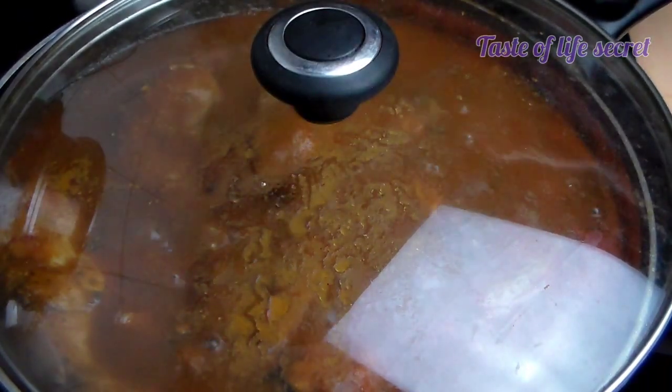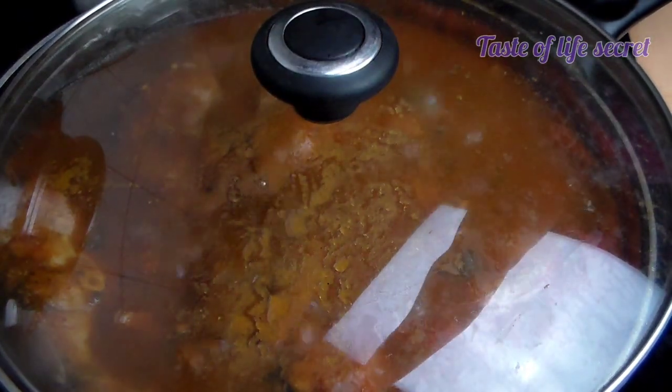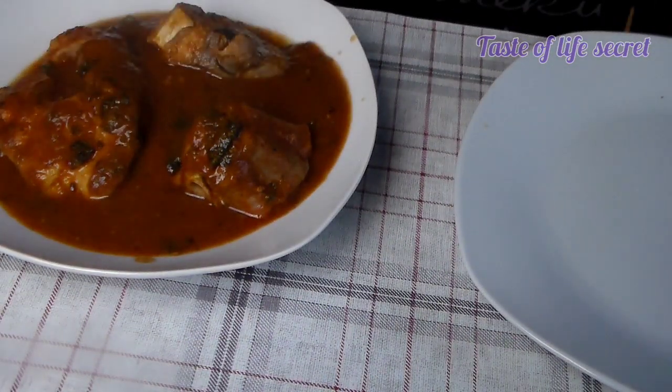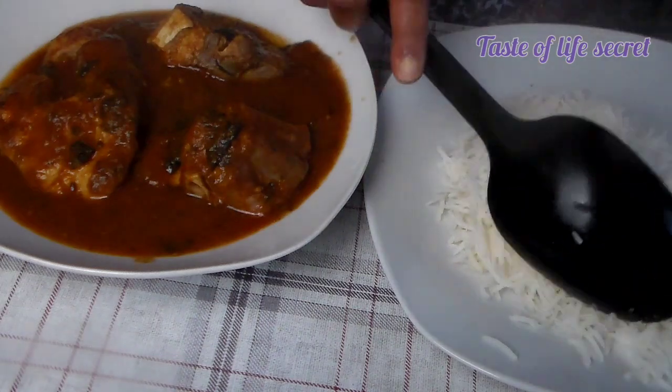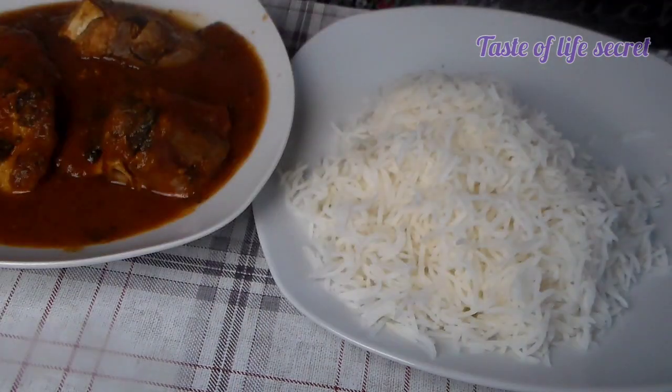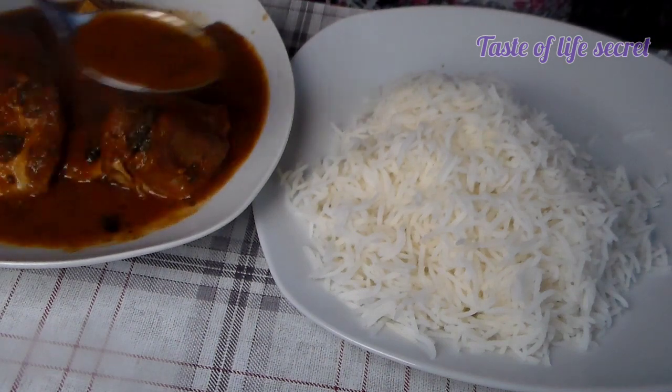Cover it — it's ready! Here is our pepper tomato shark black stew.